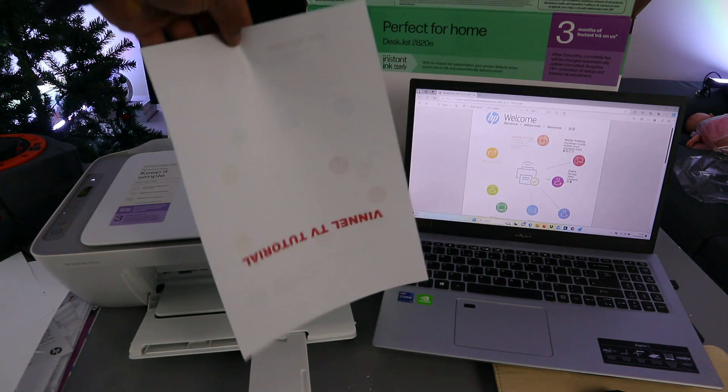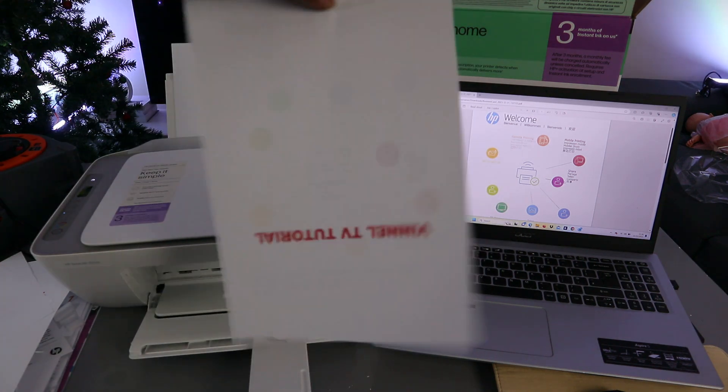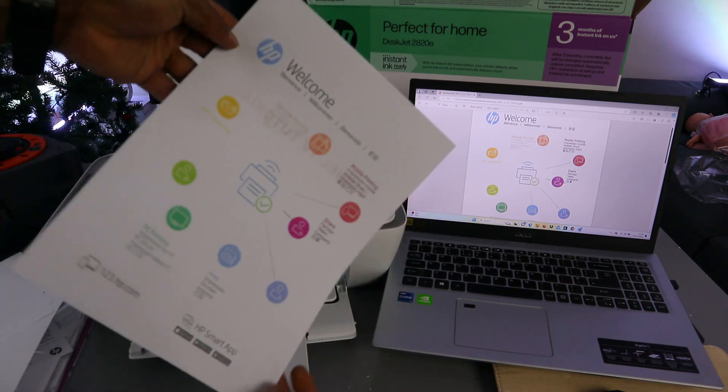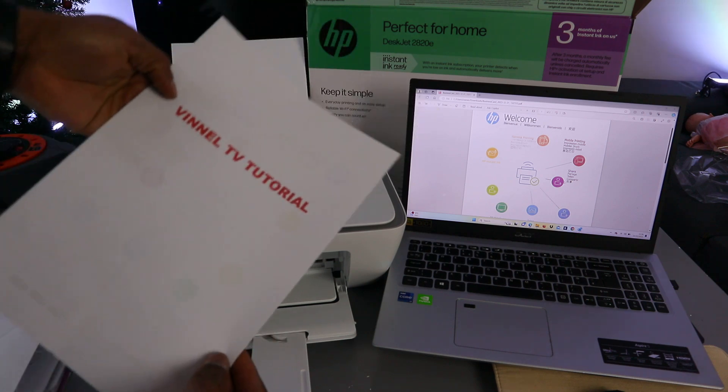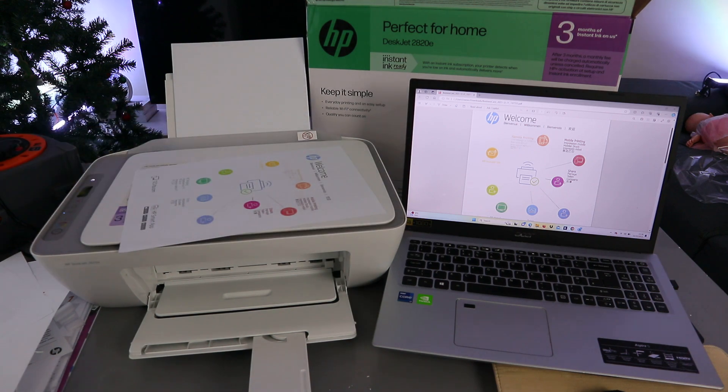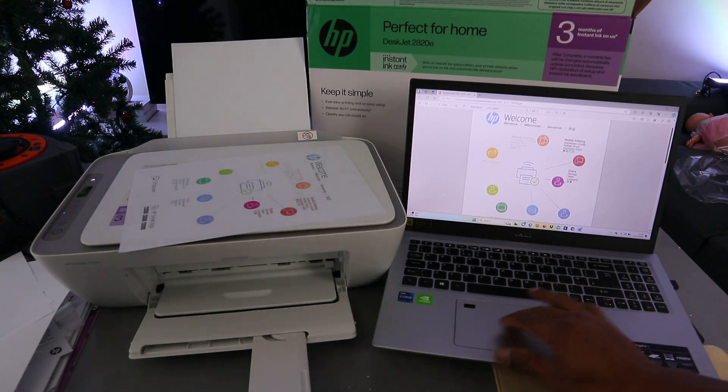There we go — the document is printed out double-sided. That's the first method: printing double-sided from a laptop to the HP DeskJet printer. Now let's look at another way to print documents from this printer.